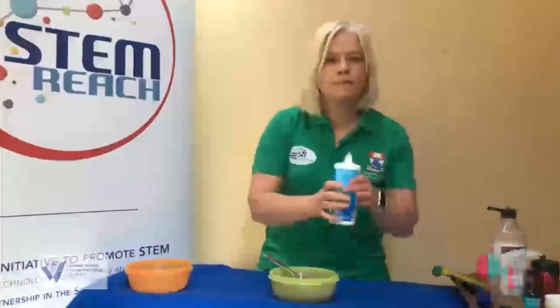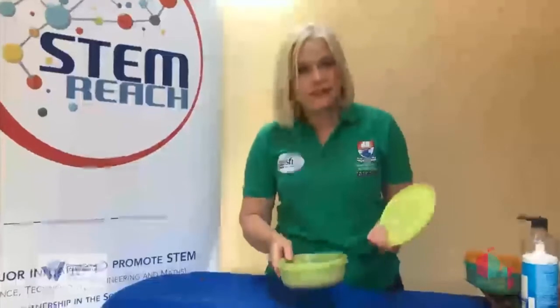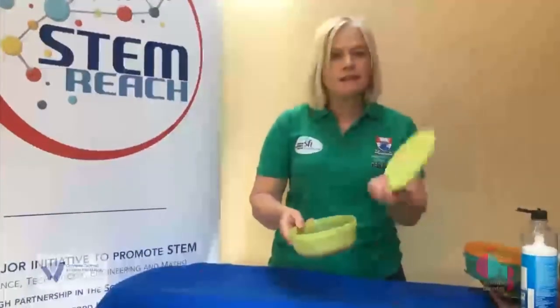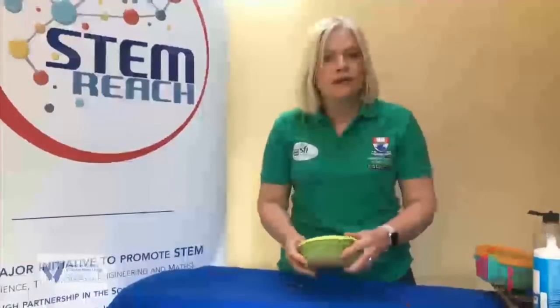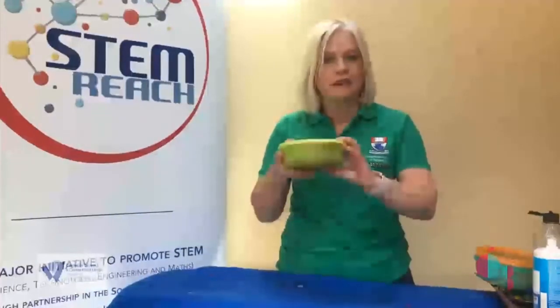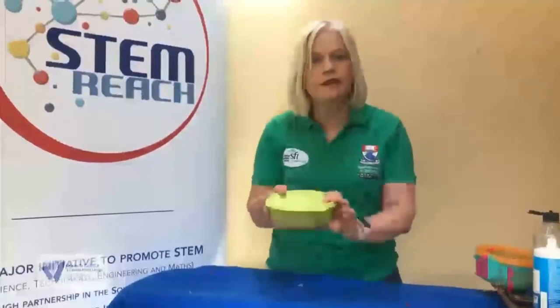Let's add a little bit more. If you want to keep your slime for another day — and I'm sure you do — the best thing to do is either just put it into an airtight container and put the lid on very firmly, and it will stay safe and ready to go for the next time you want to play with it. You can also put it into a ziplock bag if you don't have an airtight container. So have fun with your slime.